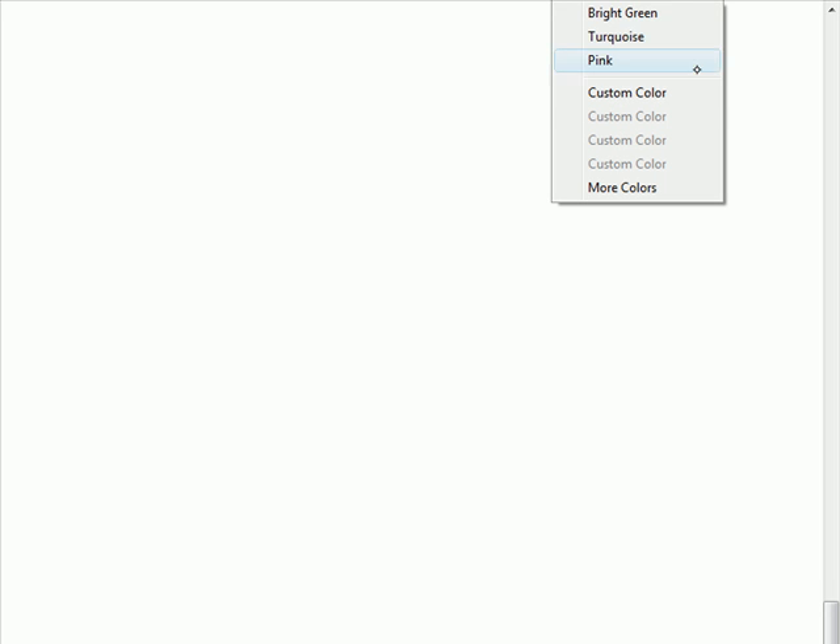A picture of a triceratops. Okay, so what color are we looking for? Black. Black? Okay.